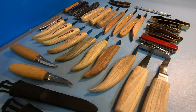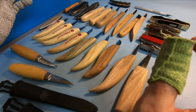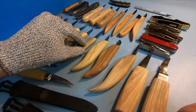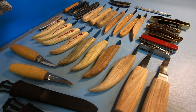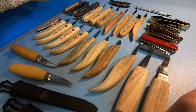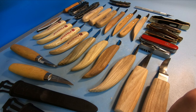Hey everybody, this is Brian from Carving is Fun. Today I went kind of overboard and purchased a lot of different whittling knives — I think about six hundred dollars worth. The purpose was to find out what the best whittling knives are, specifically for people getting into whittling and also people on a budget.